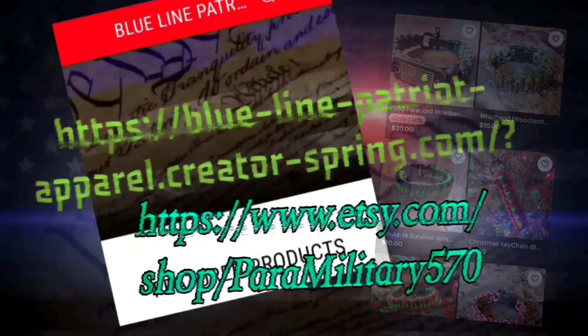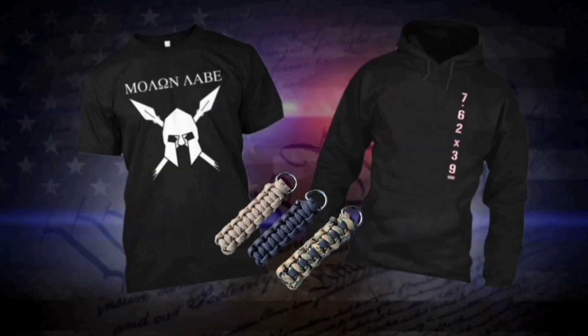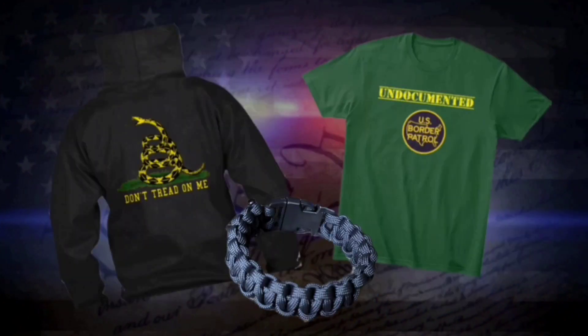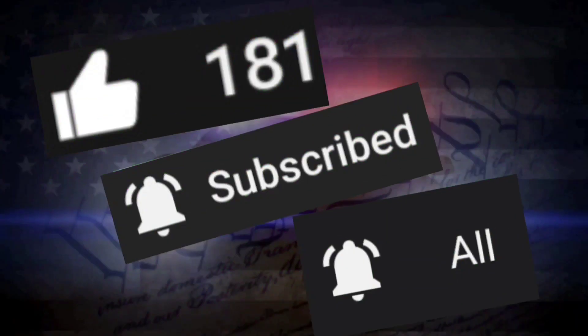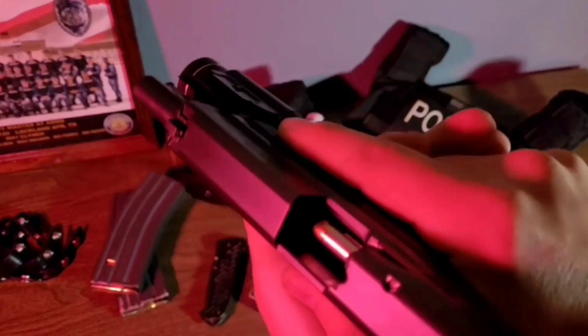Before you go — check out my two stores linked in the description below. If you like tactical, survival, or anti-woke gear, I have T-shirts, hoodies, stickers, paracord wristbands, and keychains. Great for gifts or personal use. Like, subscribe, hit the bell to stay updated, and above all stay safe and stay smart.